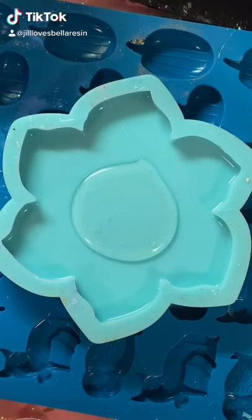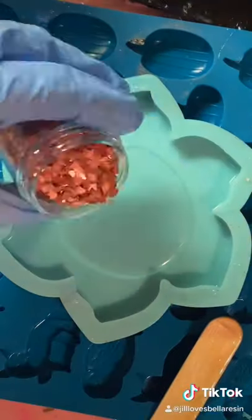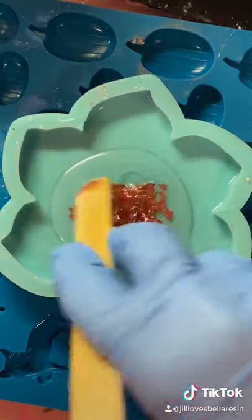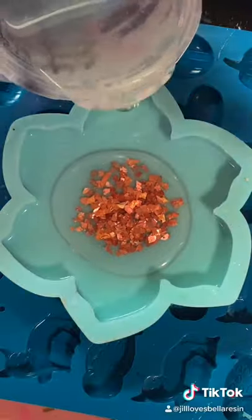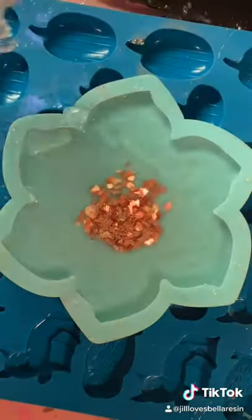I'm going to make a resin flower coaster and show you how I make it. These are some rose gold glass chips and I'm just going to scoop those into the center to make a really cool center for the flower. Now I'm pouring the resin around the outer edge, which just helps to push those chips back into the center.